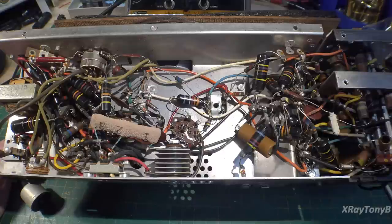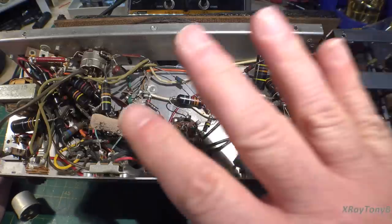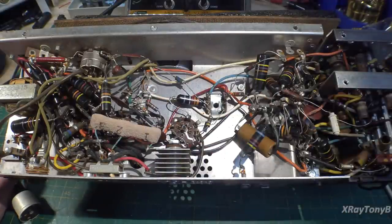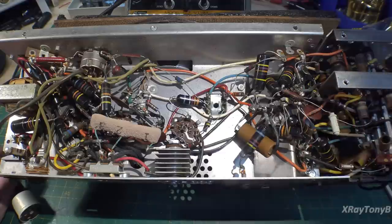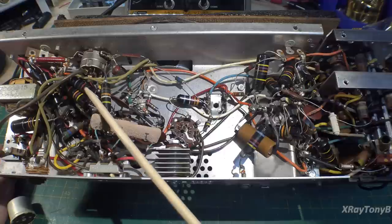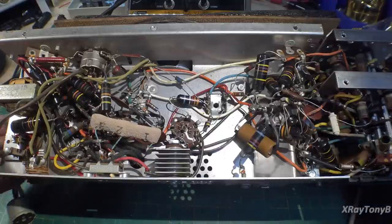Even if your capacitor checker reads that it still has capacitance, it doesn't mean these won't leak and act as a resistor. Anything that is a decoupling capacitor designed to block DC between two tubes — that resistance will cause the tube to bias incorrectly and will damage the tube. So we never want to risk that. Even though these look pretty, we're going to replace them.